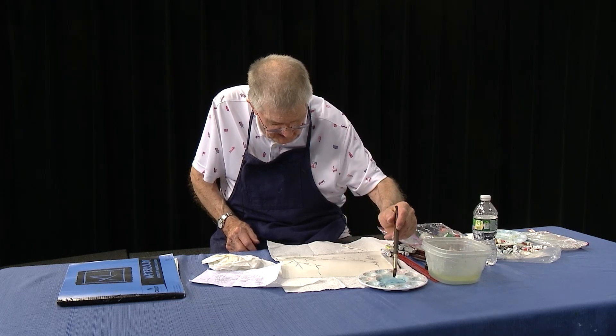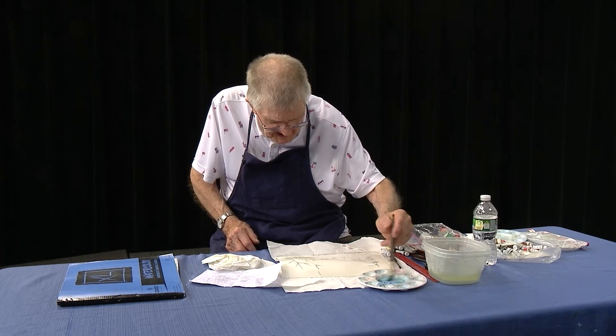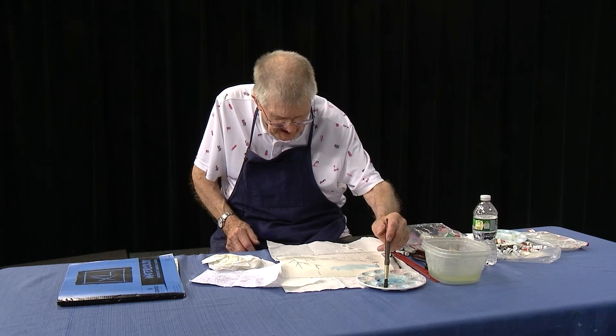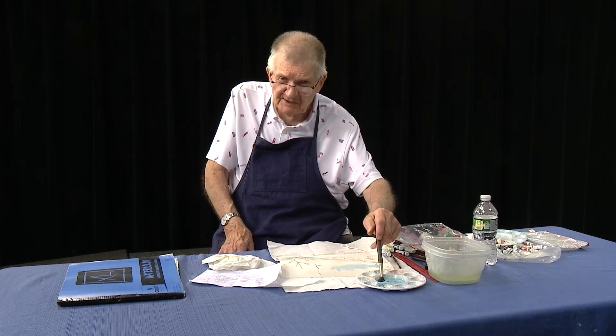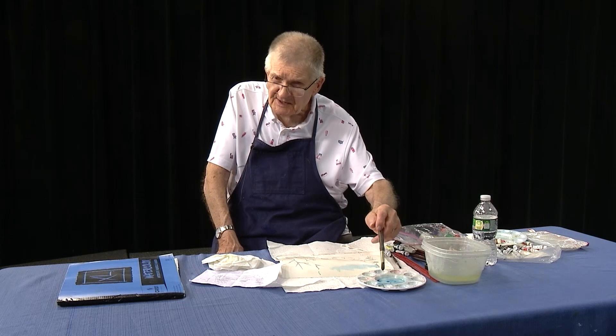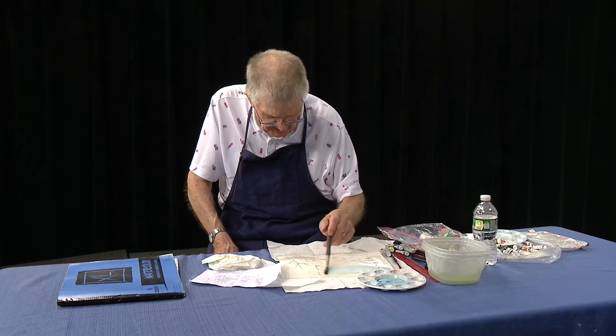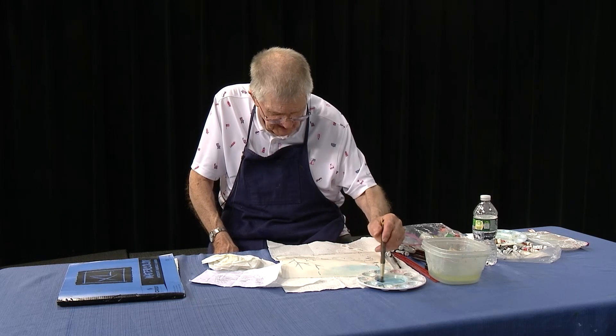They call it phthalo blue - it's like a cerulean blue and it's a nice color. I use it all the time. Some of the other blues tend to be a little bit darker, like cobalt blue and so forth. But this one seems to work very well for me. It's called phthalo blue.